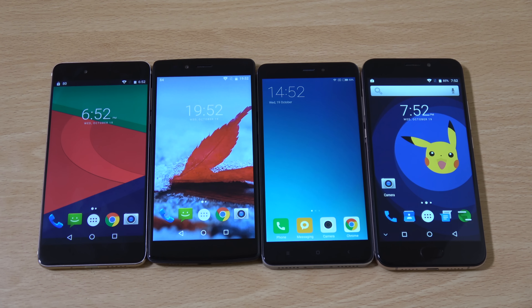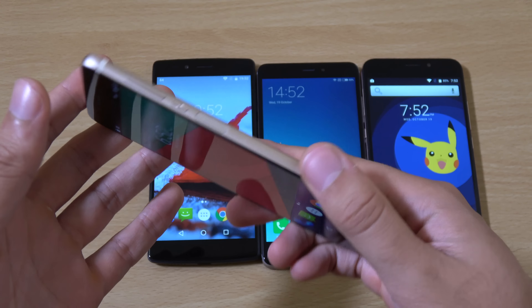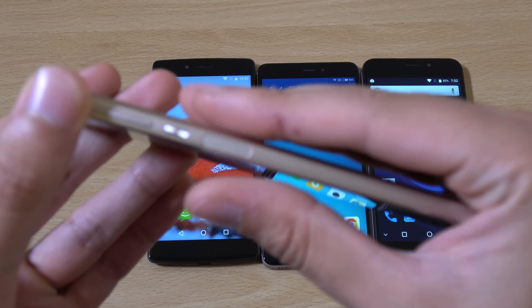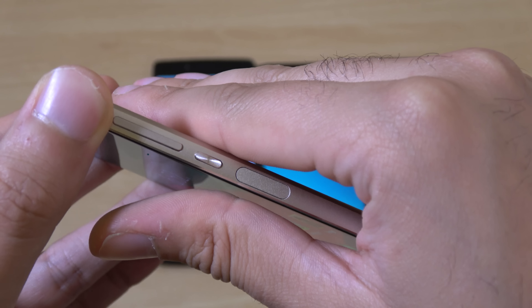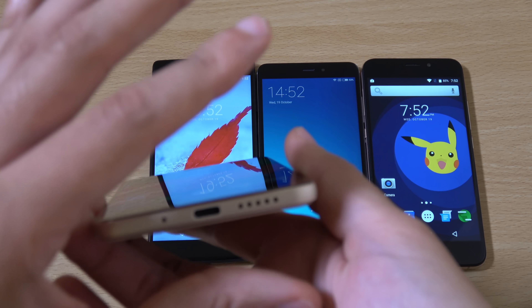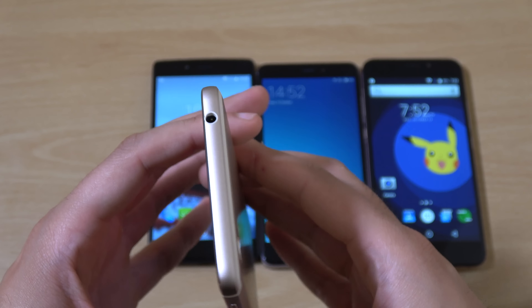Starting with the Mars phone — the first thing I noticed is how thin it is. It feels absolutely luxurious when it comes to actual build quality, and it's as thin as most flagship phones nowadays. There's also a fingerprint scanner on the side of the device, which is quite an interesting placement — Sony likes to put its scanners there as well. It has a very Nexus 6P kind of design with a Type-C port at the bottom and one speaker grill.